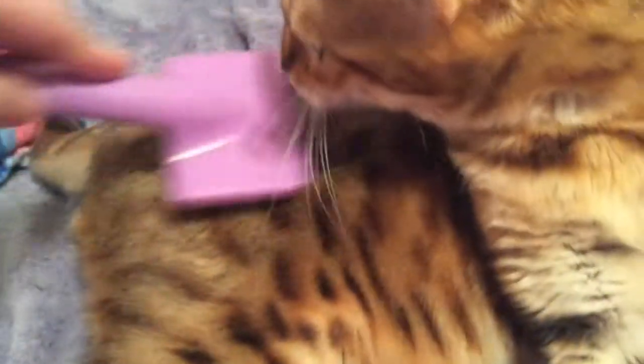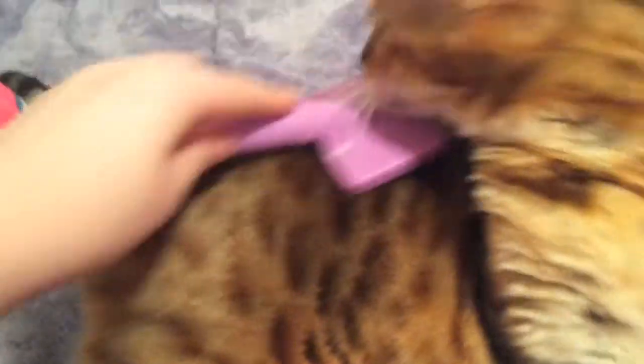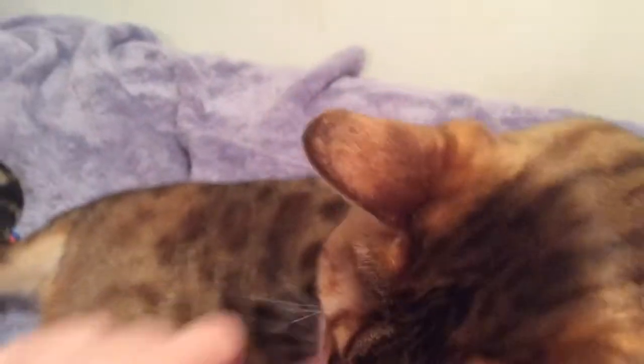You're going to move closer to the cat and gently go across your cat's fur. You're not going to go hard or anything — you're going to go gently. My cat's very curious; she likes to smell it.